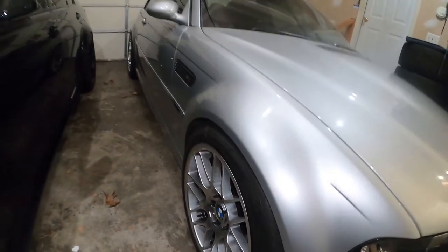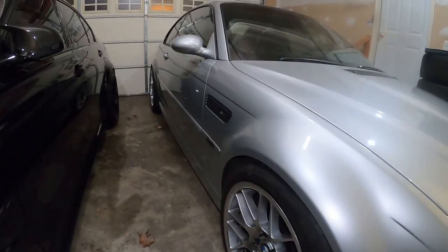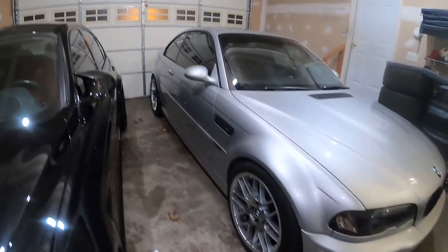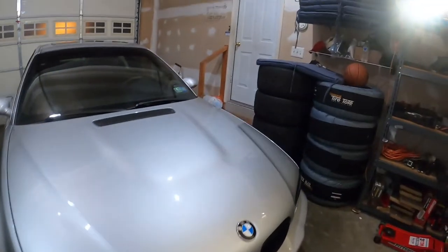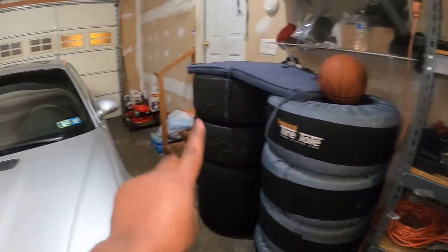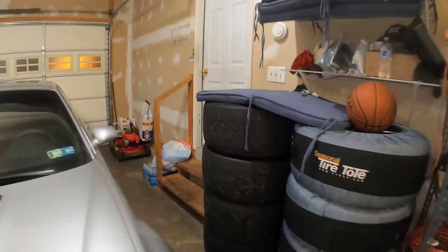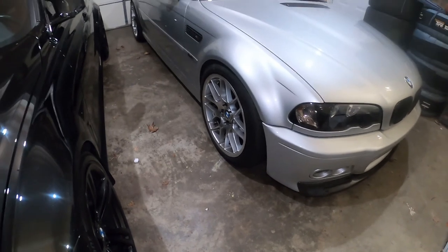Thank you again for watching and hopefully this was informative for you. The E46 is looking mighty. I also have another set of tires for the F80 — stay tuned, I'm going to install those soon and change the look. These are the 20s for the F80, the new set. I'm hiding it right now but you can pretty much imagine what it's going to look like. Stay tuned to see what's happening on the F80, and thank you again for watching — see you on the next video.